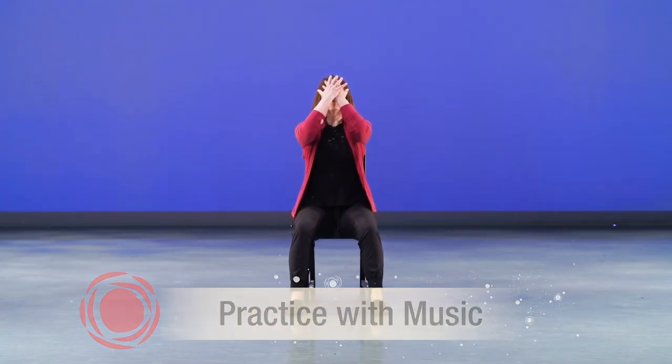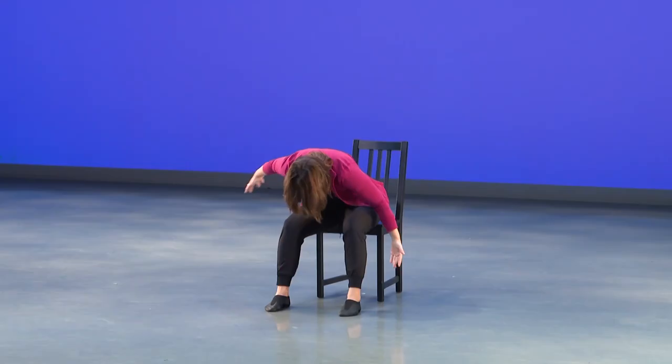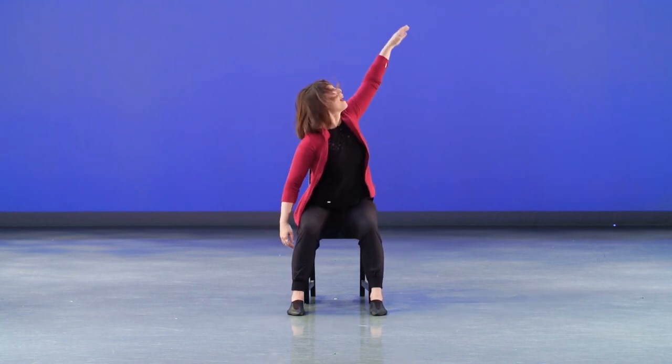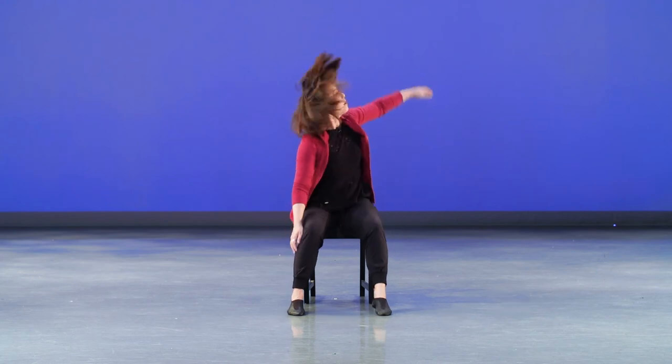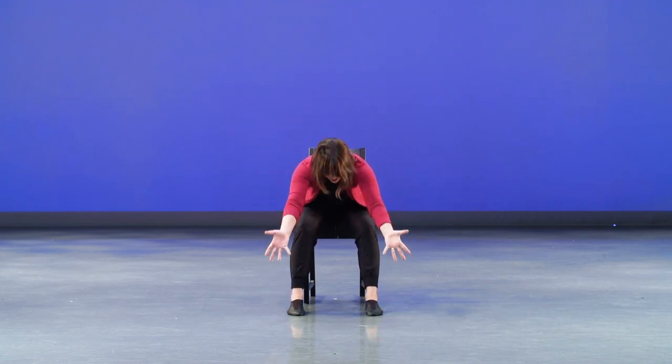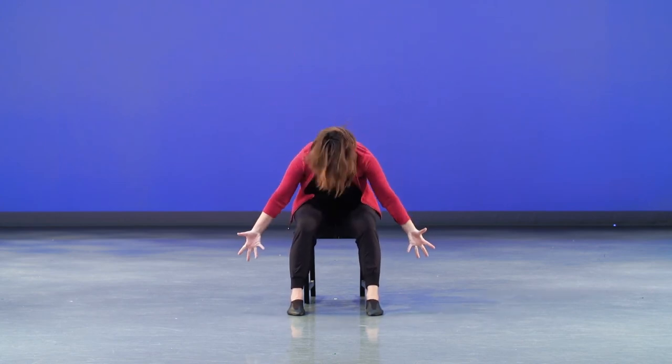How about we try that whole section with some music — starting with our hands through to the final drop. Here we go: down, big drop, right wing, left wing, grab high, down, drop, grab anywhere. Shoulders go one, two, twist, reach, push forward, breathe, and again — arms up, up, fall, twist, reach, breathe, push, and again deeper, up, up, face, drop.